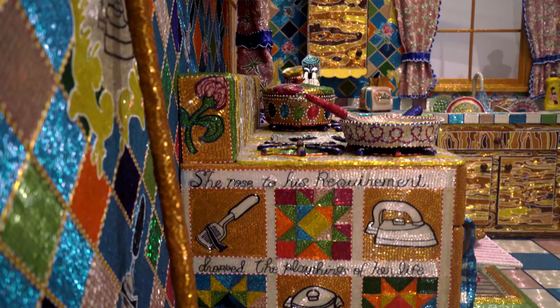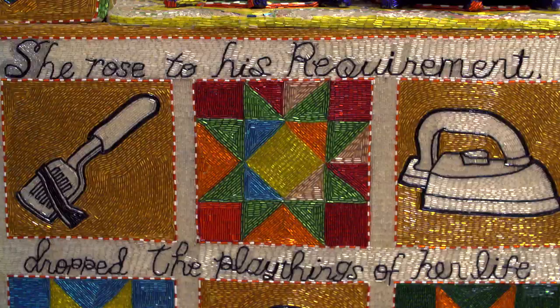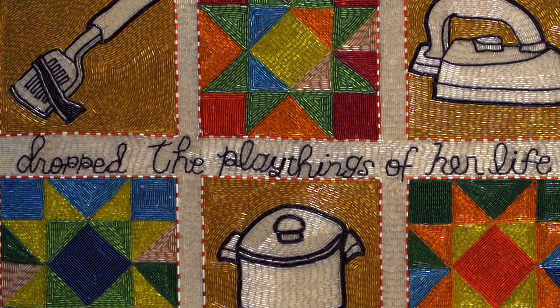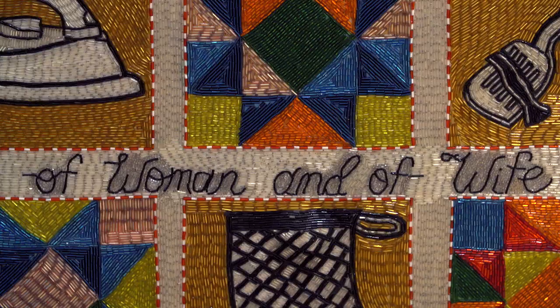And to really make something congruous, on the oven is an Emily Dickinson poem: 'She rose to his requirement, dropped the playthings of her life, to take the honorable work of woman and of wife.'